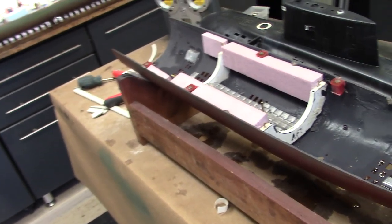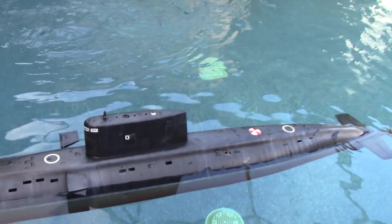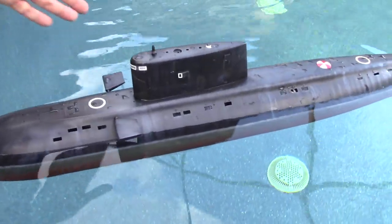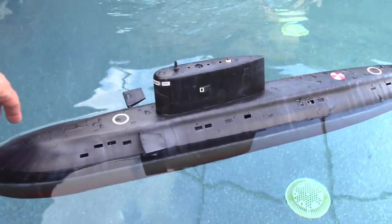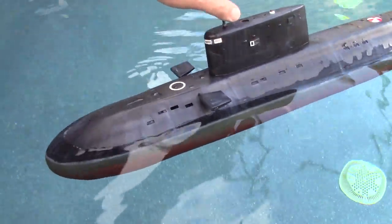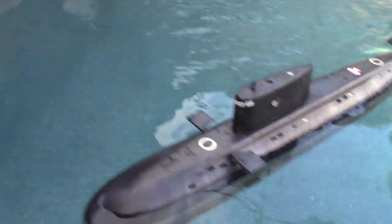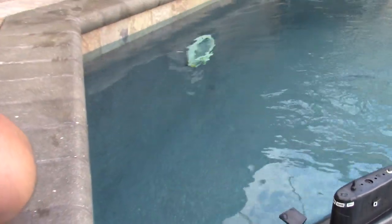I'm going to throw the cylinder back in, dunk the thing in the water, and see what it has done. It looks like everything worked out as hoped — the boat is sitting at the correct waterline and it's very, very stable. It rights itself nicely. Now let's test it under throttle.